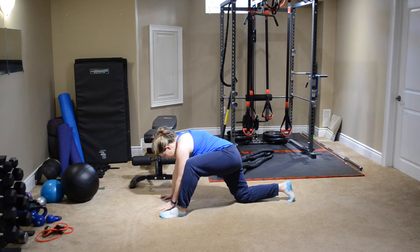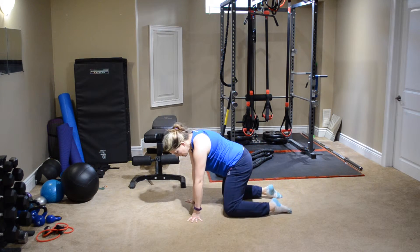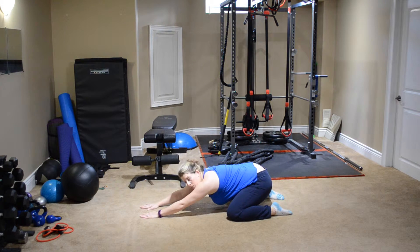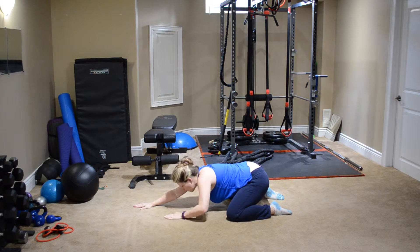Bring that knee down and bring it back. We're going to go into child's pose — knees slightly apart, go back onto your bum, arms coming up overhead, head right between the shoulder blades, pushing your head down into the floor. Nice stretch through the back and right through your hips. Breathe, and slowly walking back up.